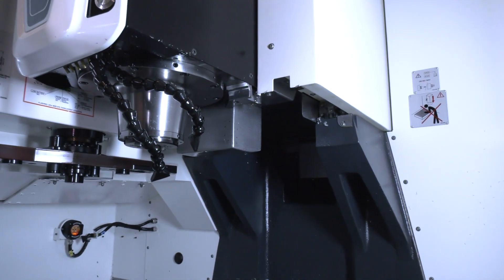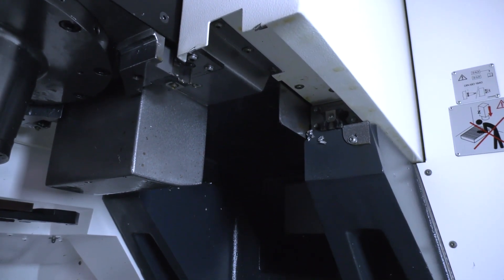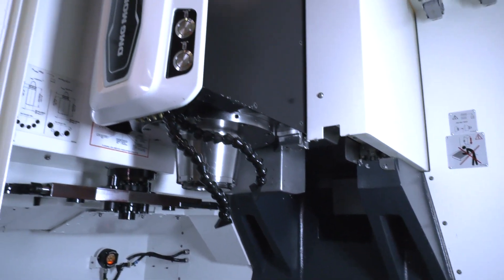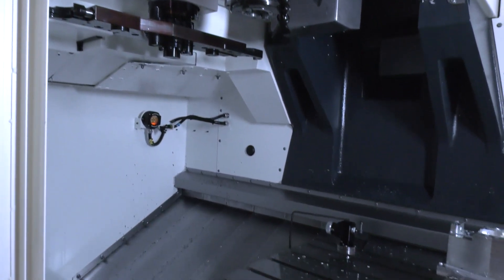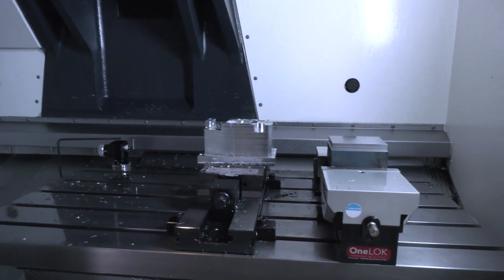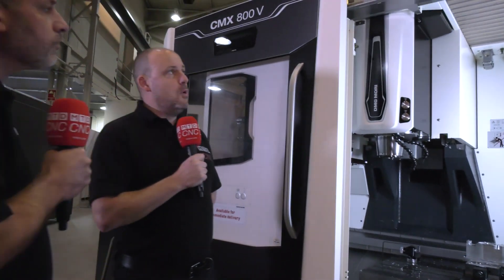One of the aspects we're looking at now with the camera is the y-axis — how it's supported, the ergonomics of the machine, and how it moves. It gives you a lot of rigidity having that additional support. The x-axis moves left to right on the table, and the way the machine is constructed gives you a big working envelope for your money. The y-axis is on the casting — it's a c-frame construction.